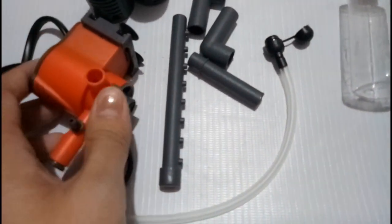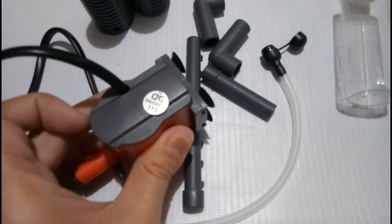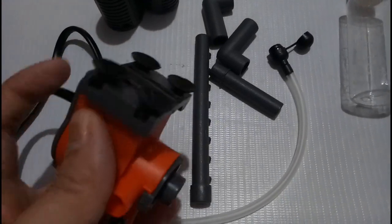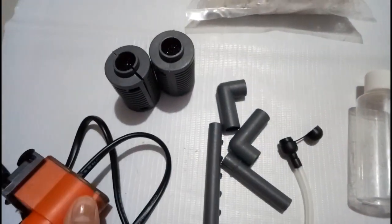This is the submersible aquarium pump that I bought from Shopee. It includes a filter with sponge and filter media, and this will serve as my mechanical filtration.